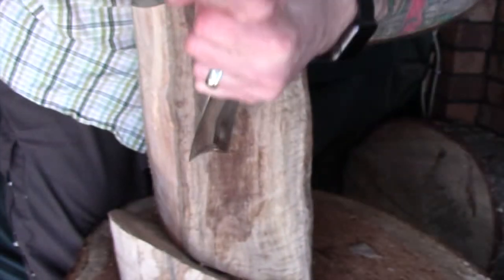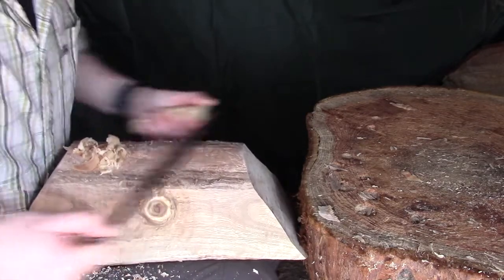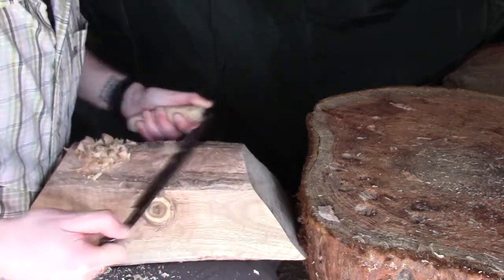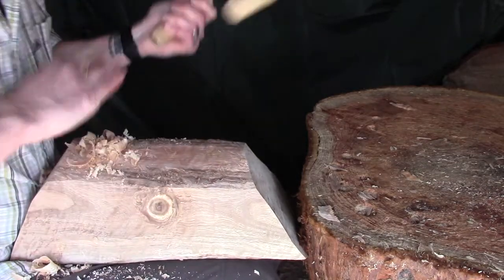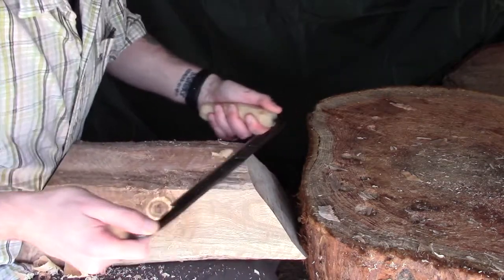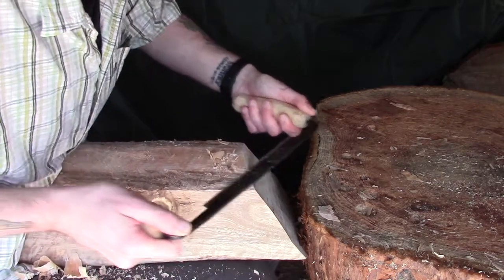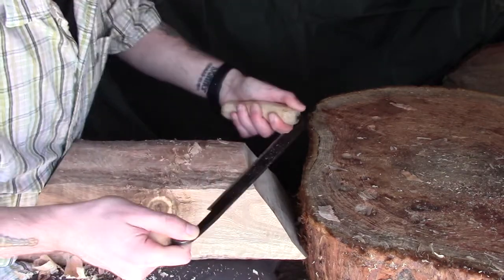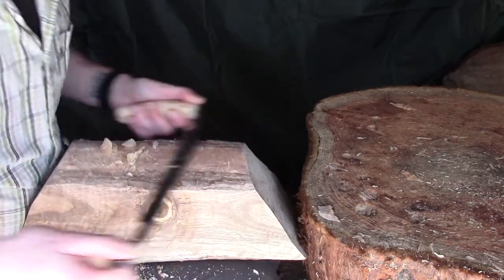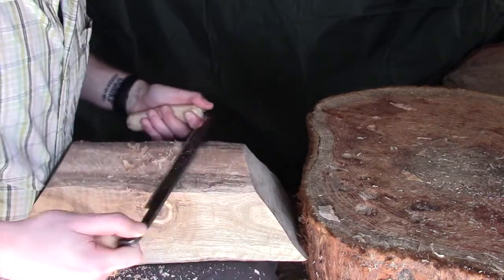Moving on from the gouge, what I really want to be doing is refining some of the shape, so I'm going to use my draw knife. The draw knife has been working semi-well on this piece of wood because the eucalyptus is not so much knotty but has a very twisty grain. I've got to be quite careful that it doesn't catch and I'm not ripping off large chunks — I'm sure a few of those will happen and I just need to take some extra care and attention with it.